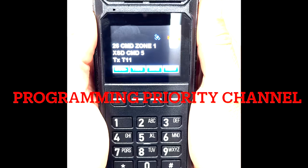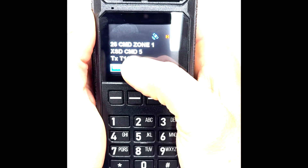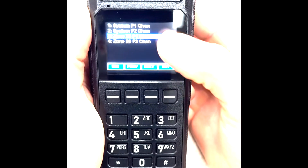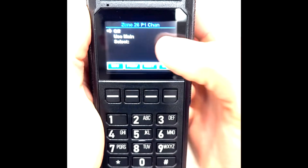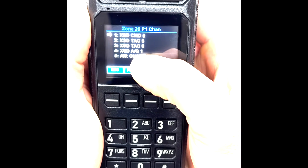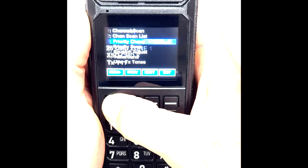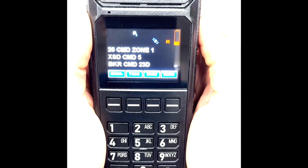Next, we'll discuss how to create a priority channel in your command zone. We'll use XSD Command 5 as an example. Go to Menu on your soft key, go down to Priority Channel in your list, scroll down to Zone 26 Priority 1 Channel, go down to Select. You can pick whatever channel you'd like as your priority 1 channel — we're going to pick XSD Command 5 — press Enter, settings saved, and exit back to your command zone. You'll now see XSD Command 5 is labeled P1 above it, indicating it is your priority channel.